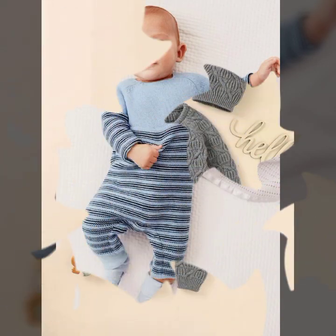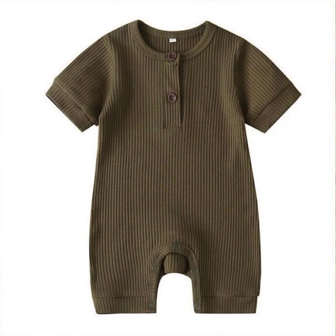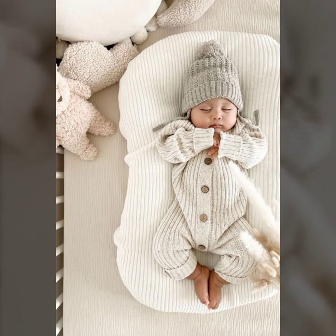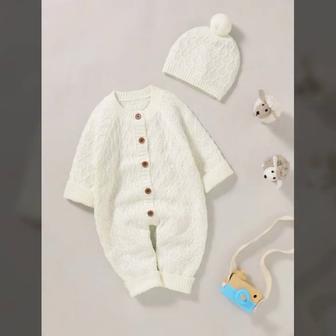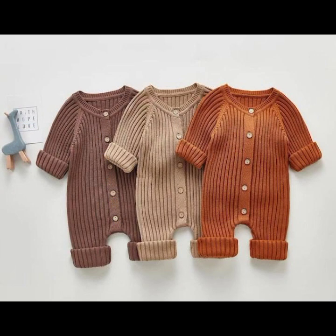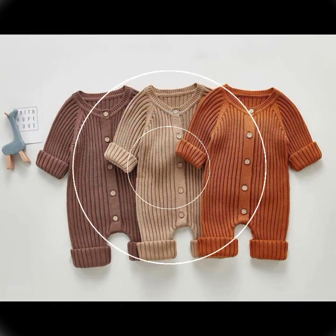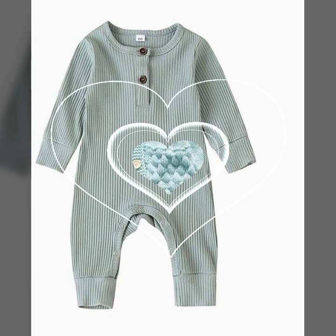These are all impressive, outstanding, and fantastic ideas — romper designs, beautiful rompers and jumpsuit designs. Your baby will look like a beautiful angel when you try all these beautiful jumpsuit and romper designs on your own baby.